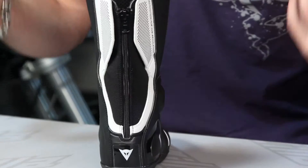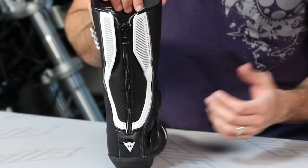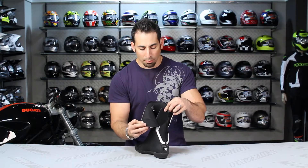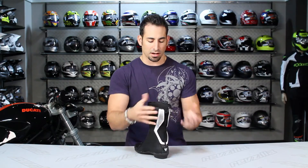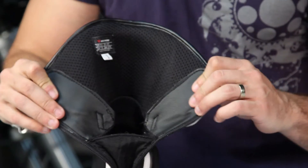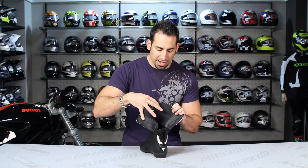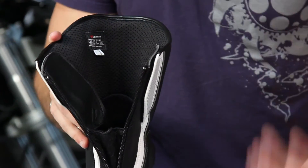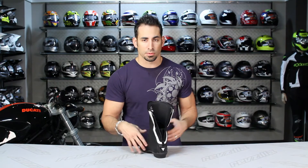Turning to the back, you again see tried-and-true functionality from other Dainese boots. There's a bellow system that allows you to micro-adjust for the circumference of your calf, a big YKK zipper down the back — inside and outside — that lets you get in and out of the boot, and a double jersey barrier: a 3D material that wicks sweat away from your foot and pulls it toward the outside of the boot to keep you cool.